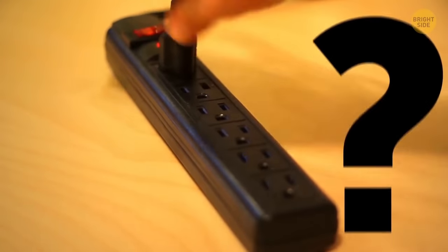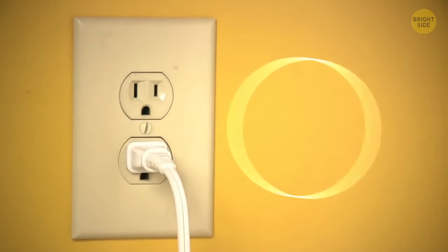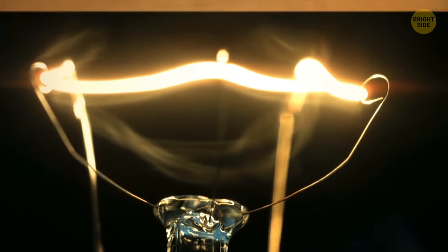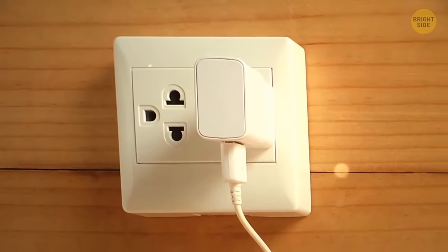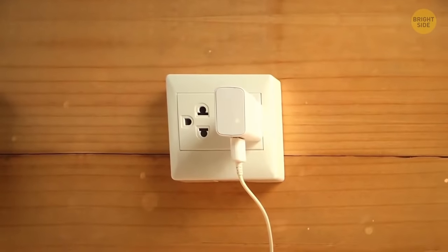Why are there two holes in the socket? The left hole is neutral, the right hole is hot, and the gap underneath is ground. Electricity needs to flow through the chain. The current flows from the hot slot, passes through your phone charger, for example, and then goes through the neutral hole.